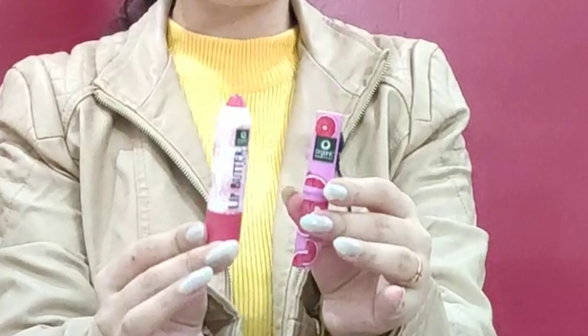Today's review is all about Organic Harvest new launches. Since many people are talking about new launches — new lip balms and lip butters — I am going to recommend one lip balm and one lip butter, along with their hand swatches and lip swatches. I've bought two products and I'll tell you about both in detail. Watch this video until the end so you can get all the details.